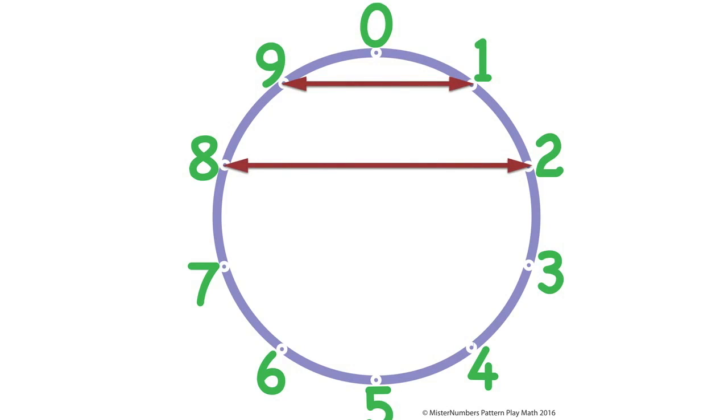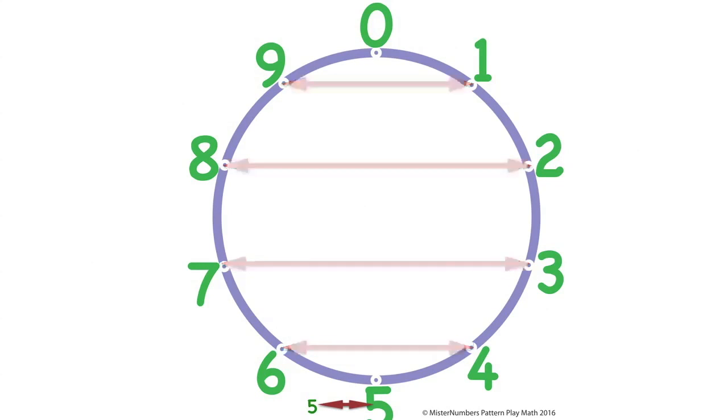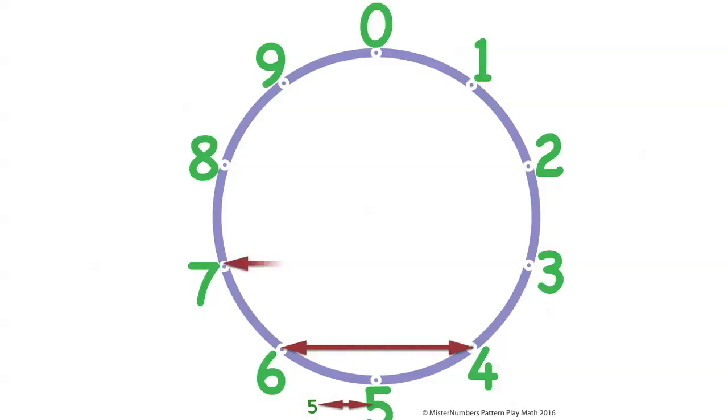From eight, you have to go two — and look at that, it's like railroad tracks. From seven, you've got to go up three to get to zero, and seven and three equals ten. That's amazing — they're all side to side, horizontal. And six and four get up to zero; six and four are ten. Five is by itself all alone, and five and five equals ten.